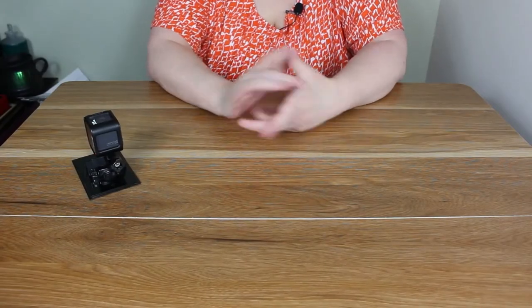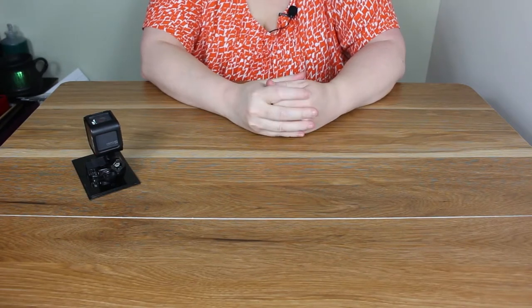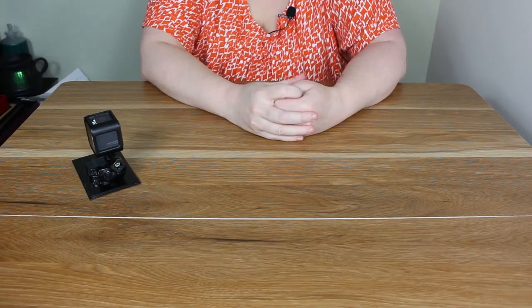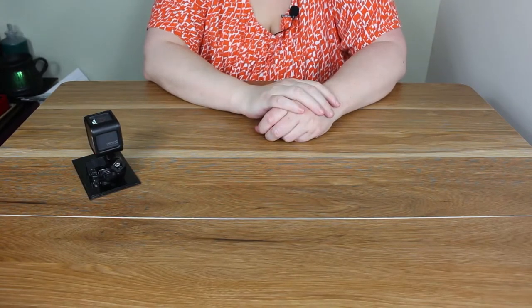Hello my beautiful witches and wizards. Welcome back to my channel. Today I'll be showing you a cauldron, a potion bottle light, and just kind of like a money box book thing, so let's get into it.